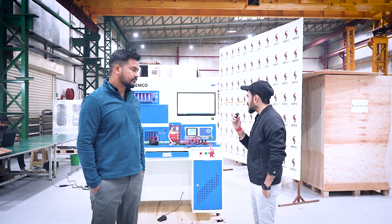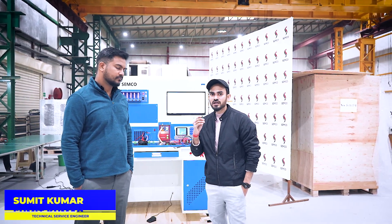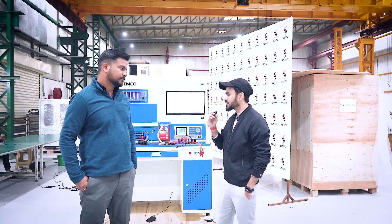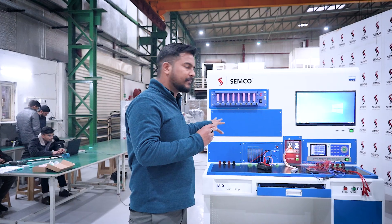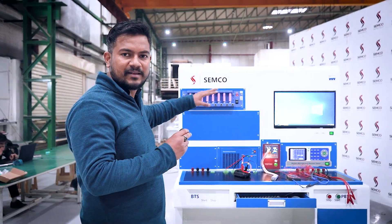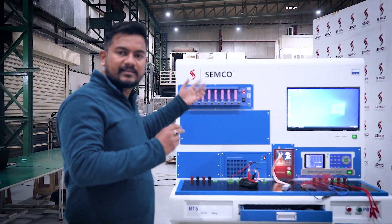Now let's see the working of this all-in-one battery assembly station. This is Mr. Sumit, technical service engineer at Semco Infratec. He will introduce you to this machine in detail. So basically, in this all-in-one machine, our first machine is the cell grading machine. We are going to grade the cell on the basis of capacity. This is a powerful machine — 5 volt, 6 ampere, 8-channel machine.